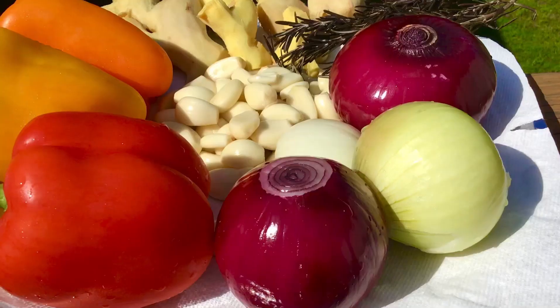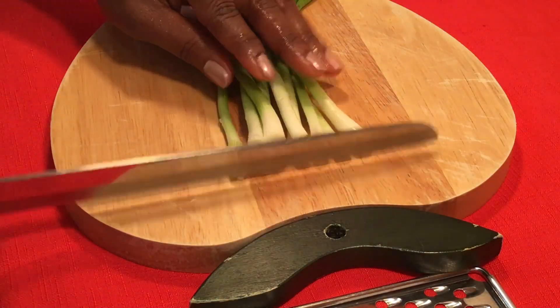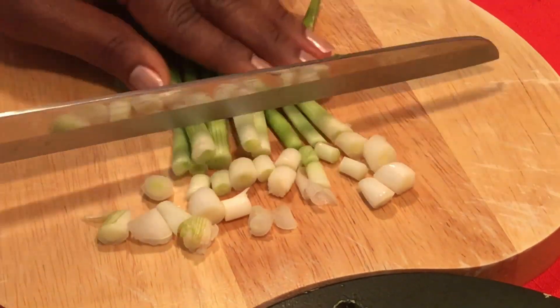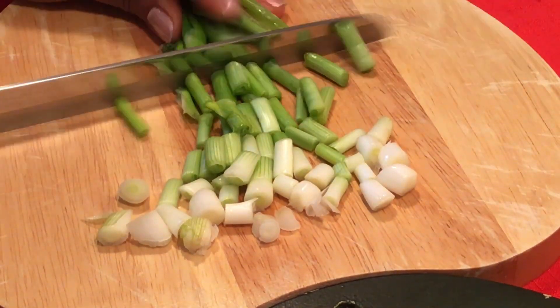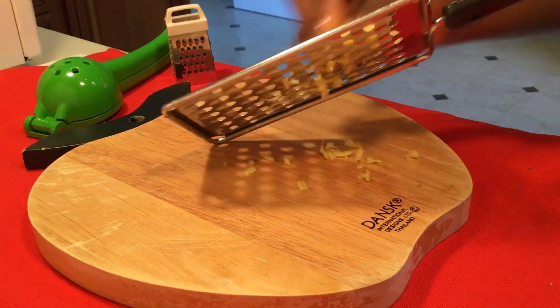You can use fresh vegetables or frozen vegetables — I used frozen, but I'll also prepare some fresh ones. I grate my ginger and garlic as well.